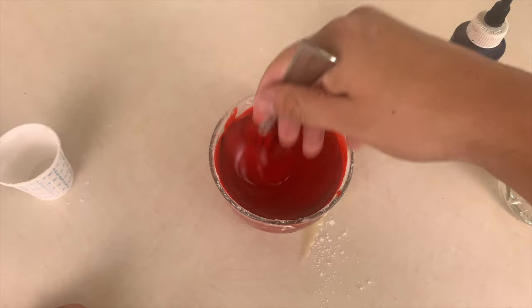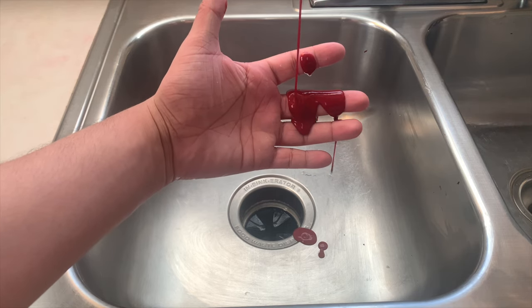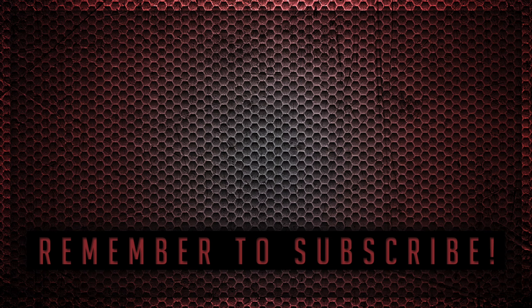Mix it all up until you have the fake blood color that works for you. Once you have finished, go wild with your edible homemade fake blood. Also, don't forget to check out my other easy ways to make fake blood at home. And as always, have a great night. I'll see you next time.